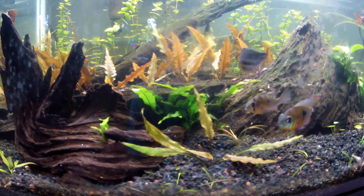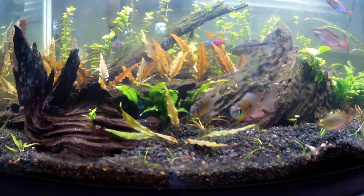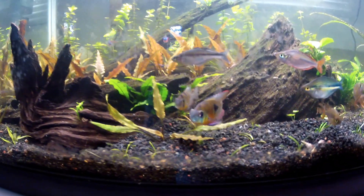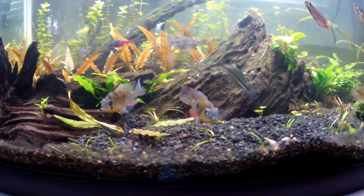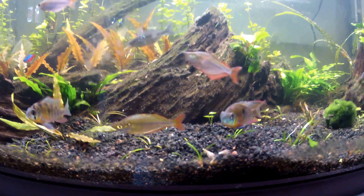I got two of them finally — it took me a really long time to find those little guys. I got them in San Diego for about five dollars each. The Rams are doing well.